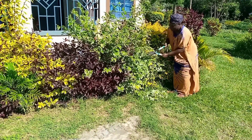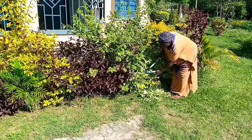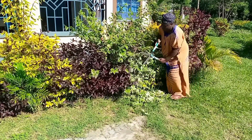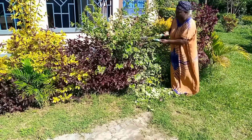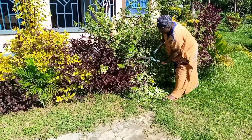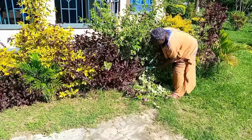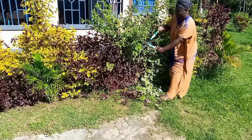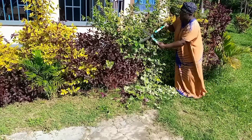Look at this — this is how we do it here. I don't allow anybody to do it for me; I usually do it by myself. This is how I love nature. You can see how much I love nature and I do my flowers by myself so that somebody doesn't do it the way I don't like it done.